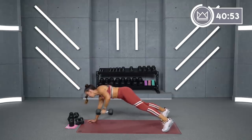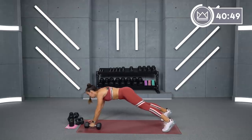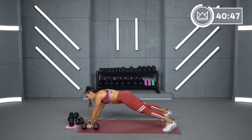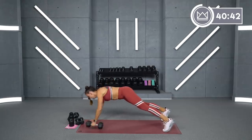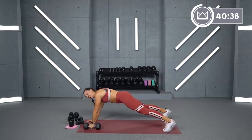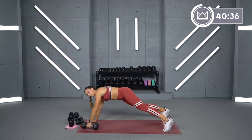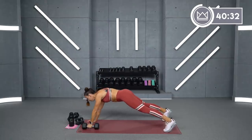Stabilizing your core — you will have a little bit of an inevitable hip open here, but we want to do our best to eliminate as much of that as we can.